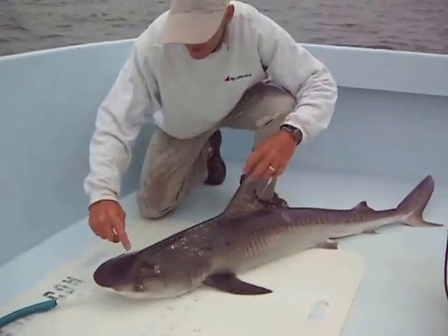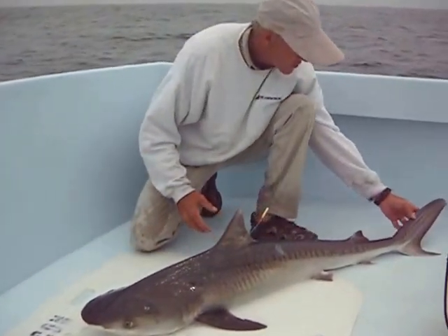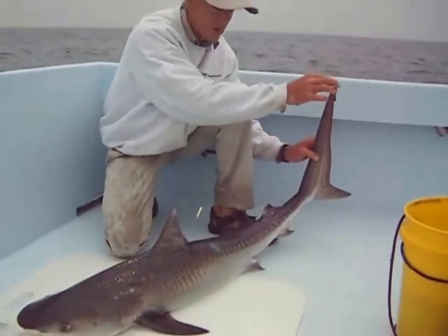One thing to notice with the tiger: he's got a big blunt head, very broad up here, and he tapers down very small. Also look at the tail here — very long and thin and pointed.